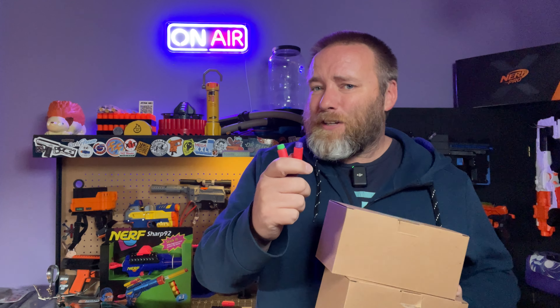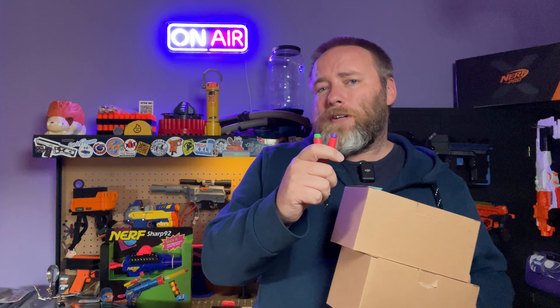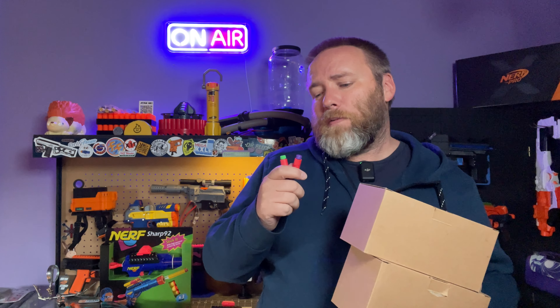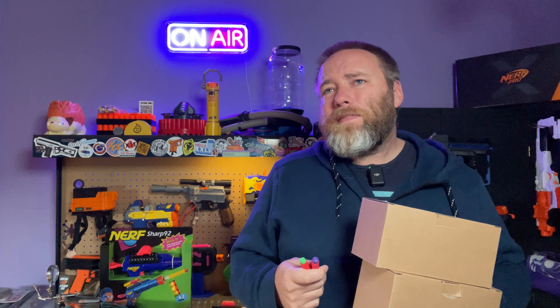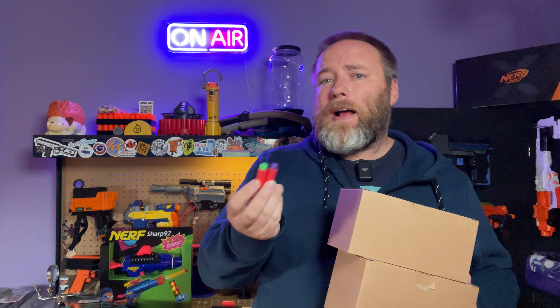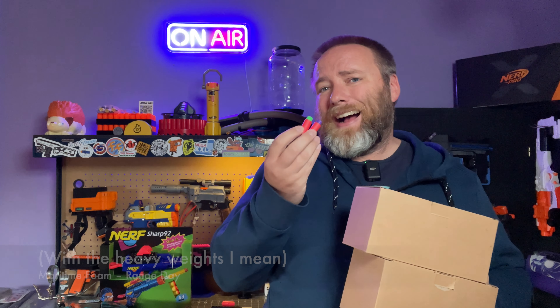One thing I'll say off the bat: for most applications, the lightweights are actually probably the better dart. I thought I was going to lean towards the heavyweights — like throwing a sock, put a rock in it and you can throw it farther — but nothing I have was shooting a dart hard enough to really take advantage of that. Things ended up being more accurate with the lighter weight, even outdoors. The lightweight darts were getting me around the same FPS boost as when I run bamboos.